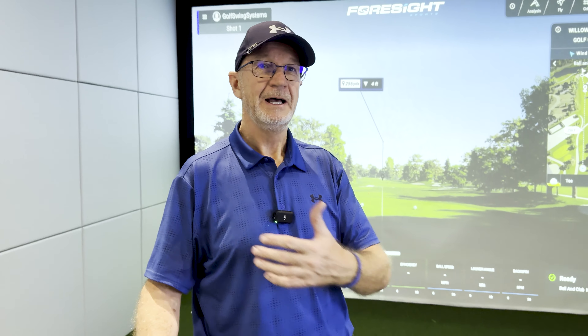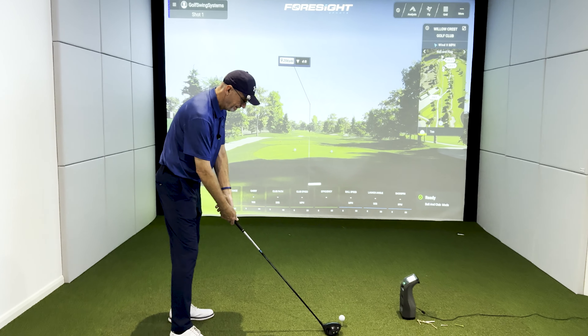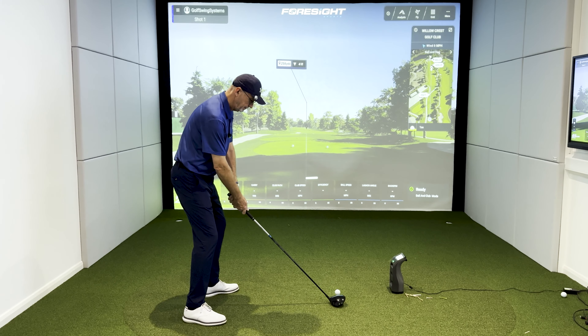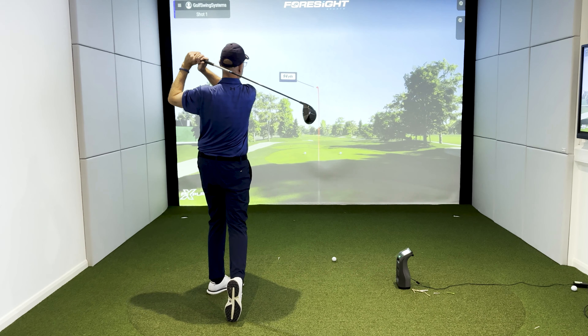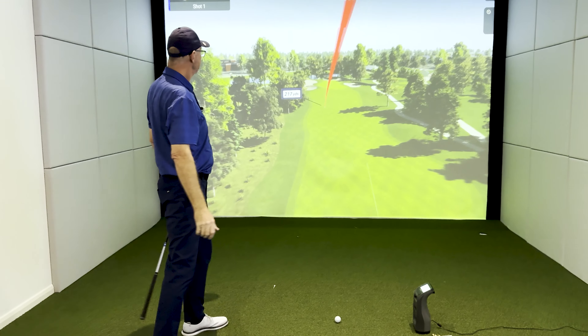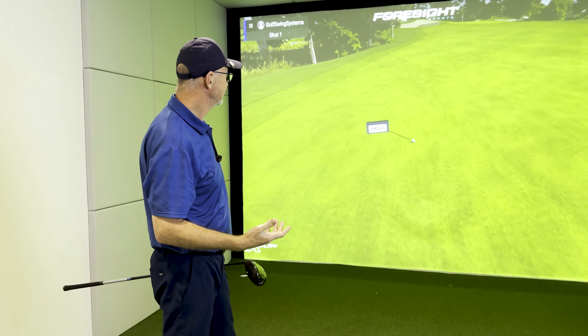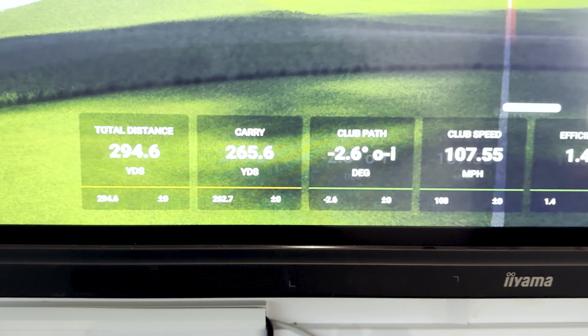I've had a nice practice with my Swing Caddy and my Hole-in-One. I've got my rhythm working, I'm nice and relaxed, and I've got my wrists working properly. Let's just see how that works with the driver in my hand now. And that felt a nice rhythm — very similar to what I was practicing. Not bad: 295 yards. At my age I'm very happy with that.